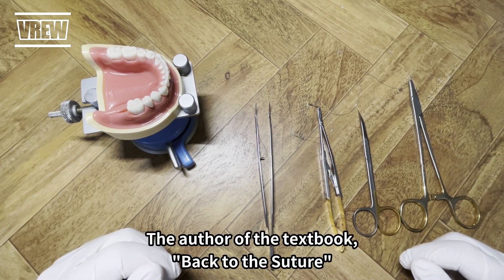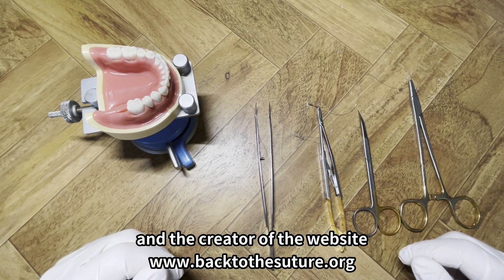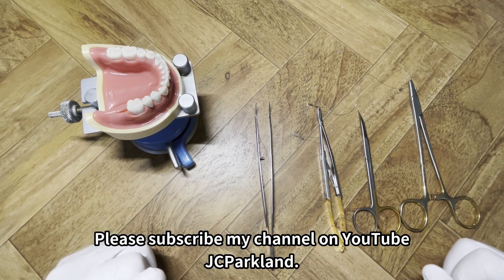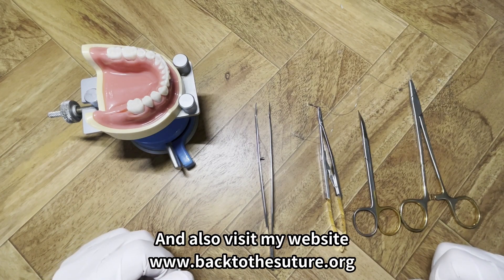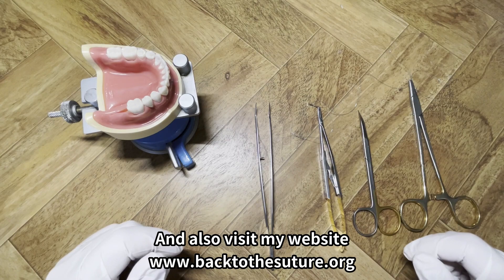Hi, this is JCPark, the author of the textbook Back to the Suture and the creator of the website BackToTheSuture.org. Please subscribe to my channel on YouTube JCParkland and also visit my website BackToTheSuture.org.